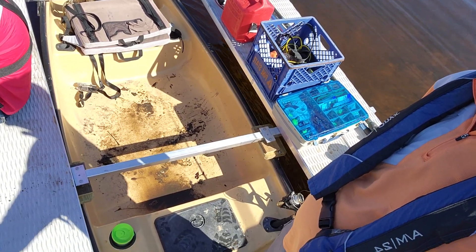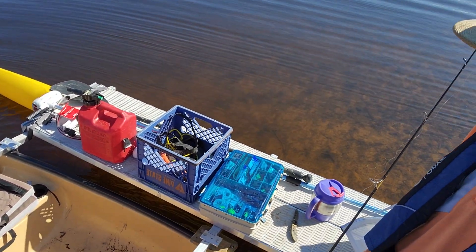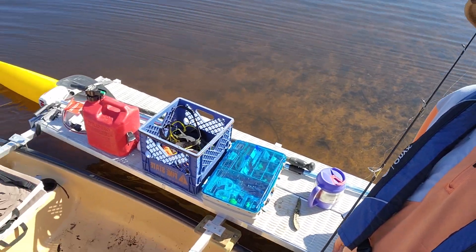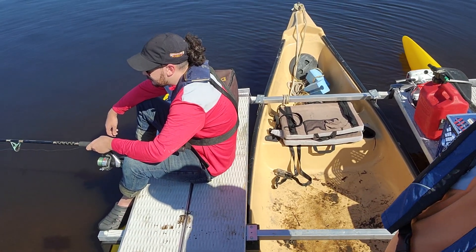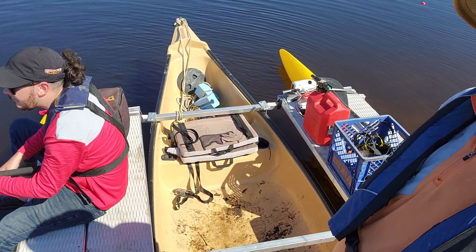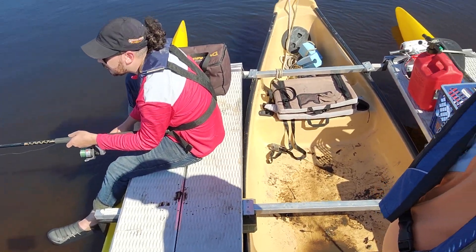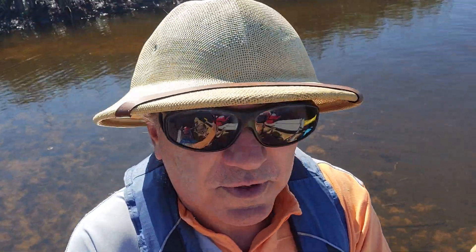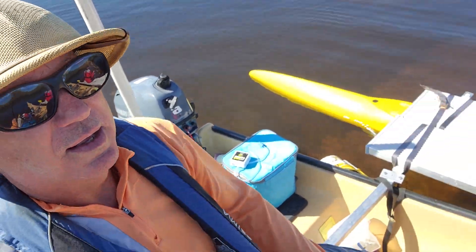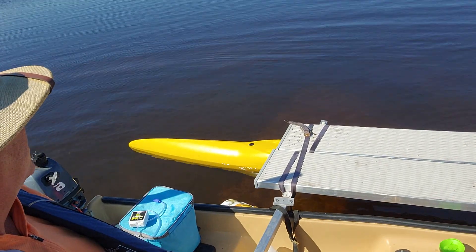I've left the center part fairly empty of gear. We put the gear on the sides when we are not traveling on the trailer, on the truck. That way we can walk in the center and cast around. He pretty much fishes from that spot, and I fish from right here. If you catch a fish on film, I'm going to give you an extra dollar's pay.